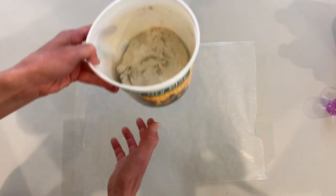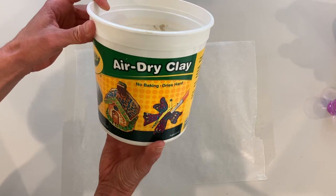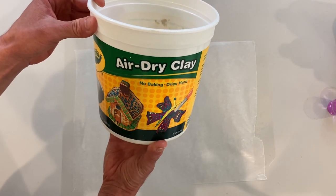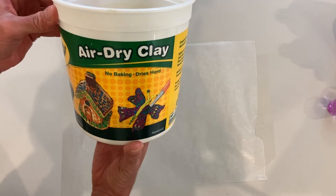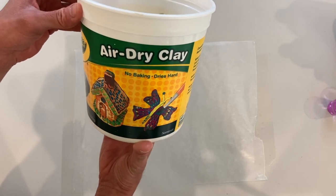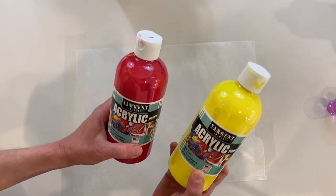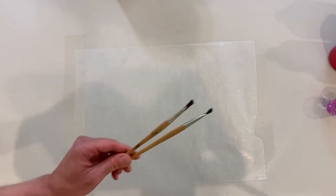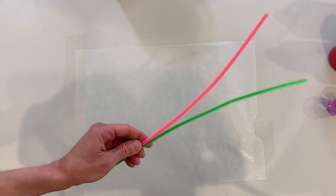Now let's get started with our project. You should have a ziplock with air dry clay in it. Air dry clay is basically clay that you can mold and just leave out to dry. You should also have little containers in your art kit with various colors of paint, paint brushes, and pipe cleaners.